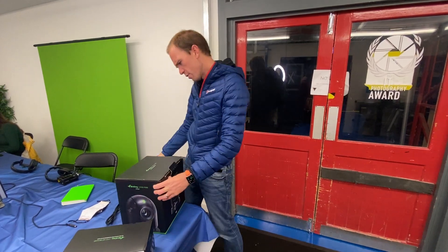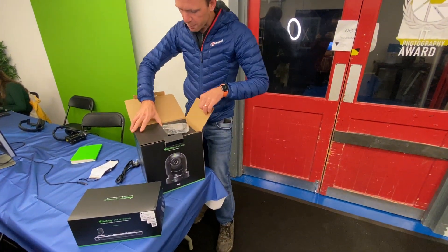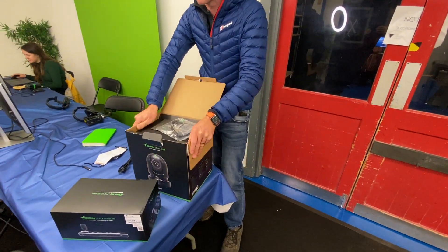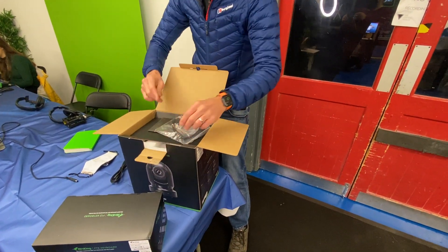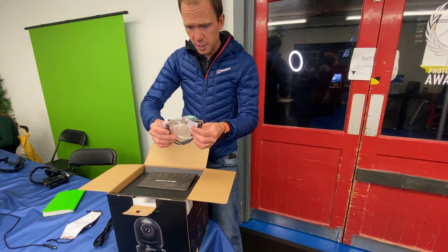So this is the Bird Dog P200 camera. We're loving these things at Pitch because it means that we don't have that many people standing by cameras all day, and one person can operate multiple cameras. So I've never actually used these myself, embarrassingly.